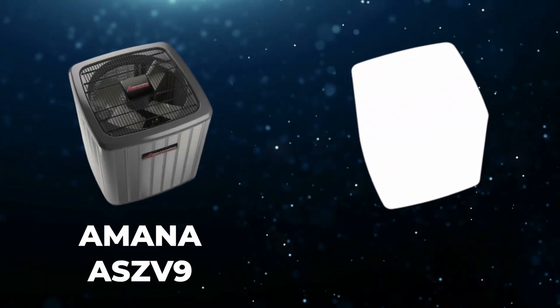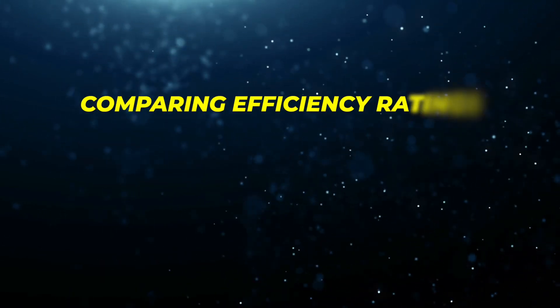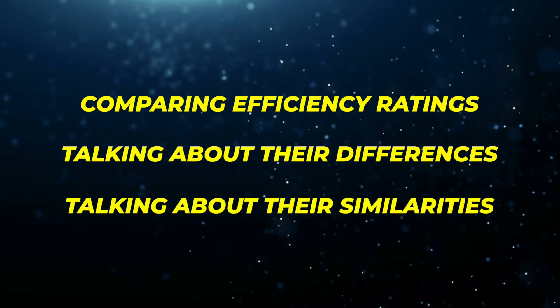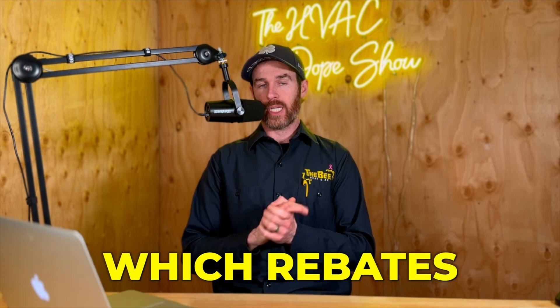In this video, we're going to be doing a head-to-head matchup between the Amana ASZ V9 and the Daikin DZ9. We're going to be comparing efficiency ratings, talking about their differences and similarities. We're going to do a deep dive into the efficiency ratings, the Energy Star ratings, and what qualifies for rebates in your particular area.